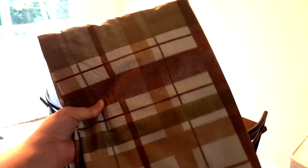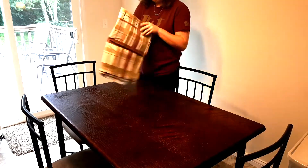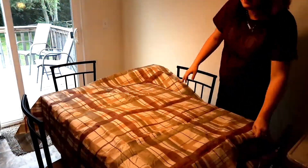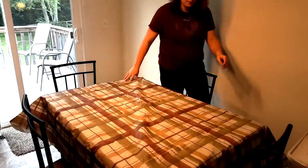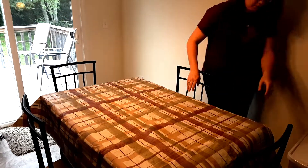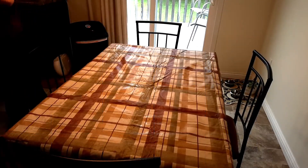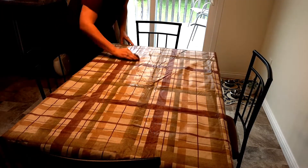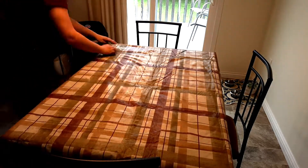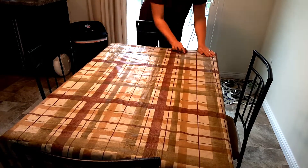This is my plaid tablecloth that I'll be using. I always like to set it out for the fall season. Now that I have the tablecloth set up, I'm going to be wiping it down again using that same spray, just to make sure I get all the crumbs and dust since it has been stored since last fall, and I'm also going to try and get the little wrinkles out from being folded up.